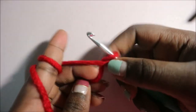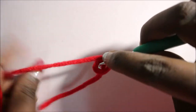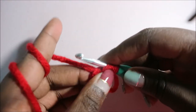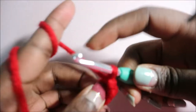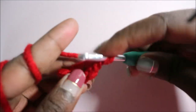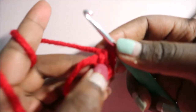Let's get started. First we're going to start with the magic ring, and then we're going to do six single crochets into the magic ring. So you're going to do one, two, three, four, five, six. After you're done, you're going to pull through your yarn like that and make sure your circle is tight enough.